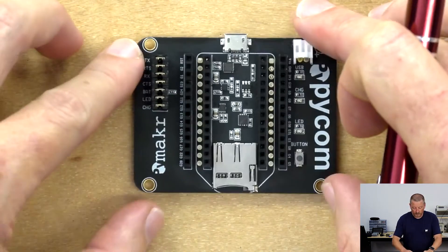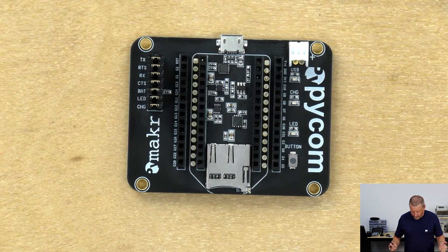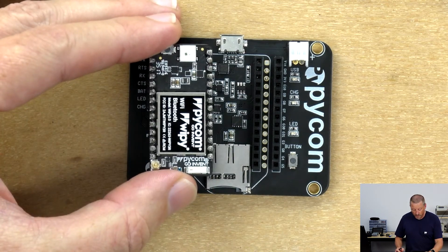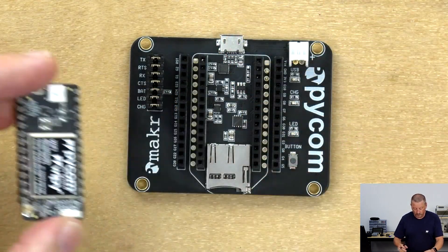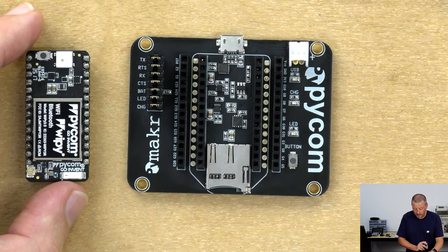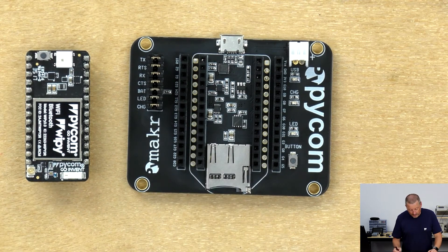Now let's have a look at the expansion board. On the expansion board, we first have a socket in the middle which takes your microcontroller. All of the microcontrollers from the Pycom range fit — and they actually fit backwards if you want to, but don't do that; that will do them damage. Make sure you connect them the right way around, which is having the LED at the top at the same end as the USB socket. That's the inside row of female pin headers. The outside row of pin headers is space for you to add jumper leads to a breadboard if you're prototyping, or if you've built a circuit with pin headers, you can drop them straight on there.